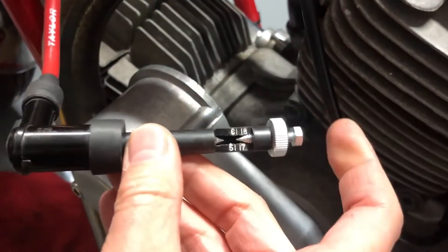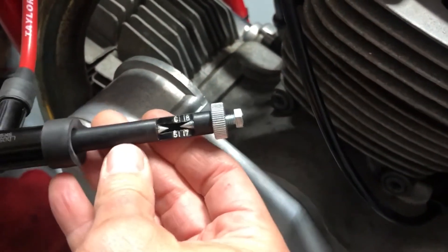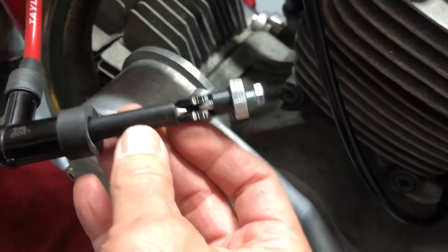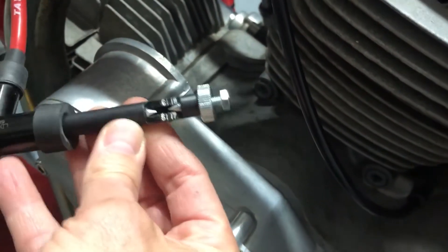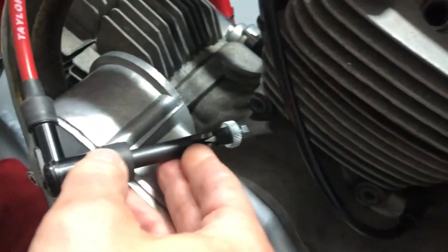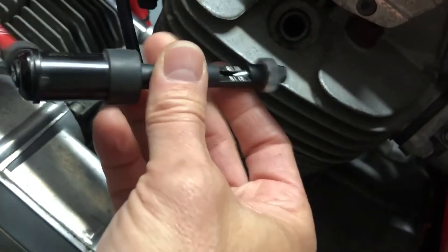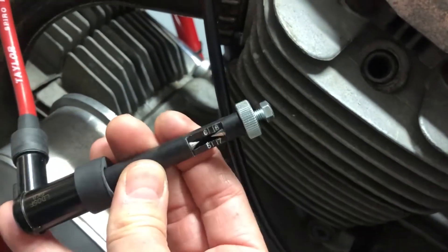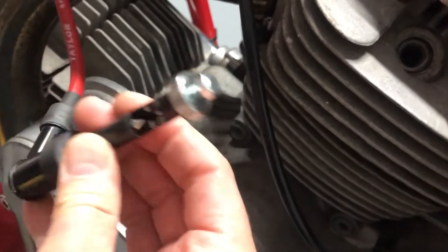A couple of safety tips: never grab the tester while turning or kicking the bike over, because that spark will jump and get you. Don't use this if you have open fuel containers or lots of fumes in the area, as the spark could ignite them. And as mentioned, don't try to ground it next to the spark plug port, since that area is filled with fuel fumes — you don't want to ignite that either.